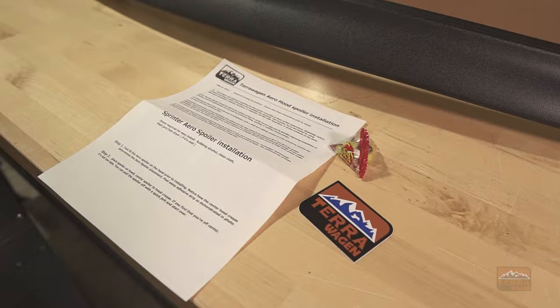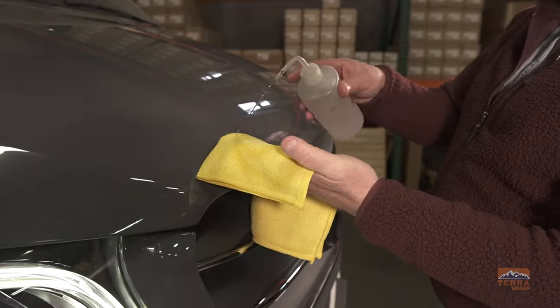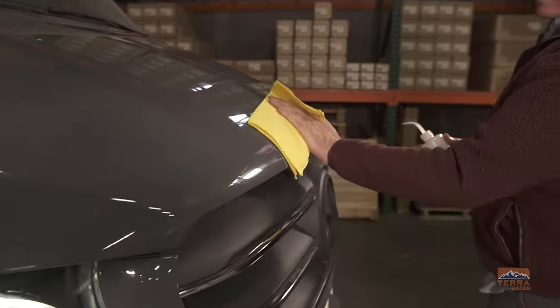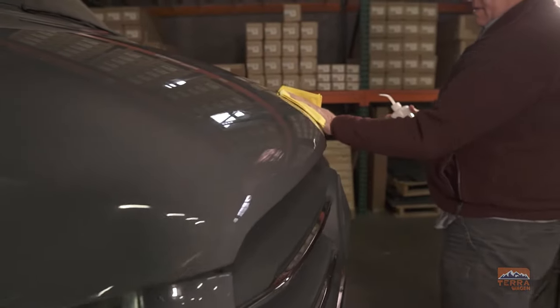Today we're going to show you how to install our Arrow hood spoiler. We're going to start by wiping down the surface of the hood with some rubbing alcohol to ensure proper adhesion.